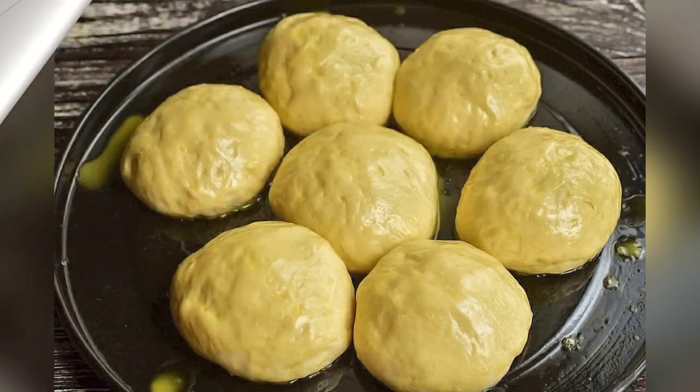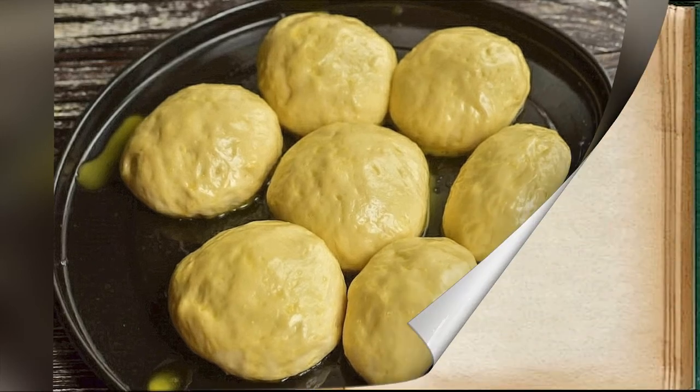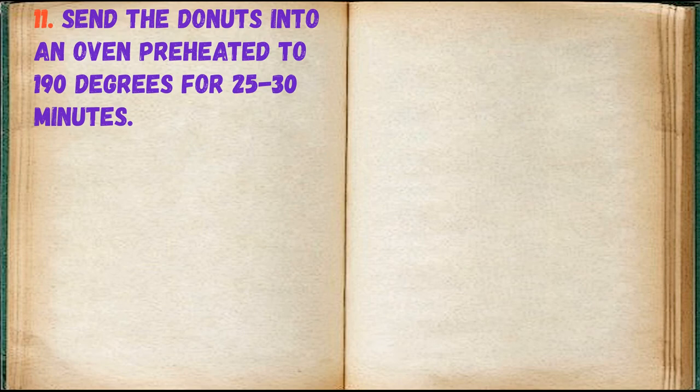Leave them for about 20 minutes in a warm place. Then send the donuts into an oven preheated to 190 degrees for 25 to 30 minutes.